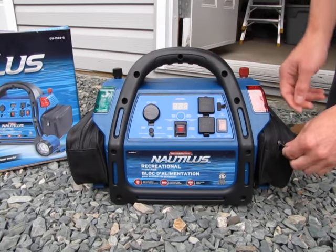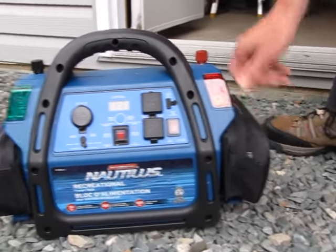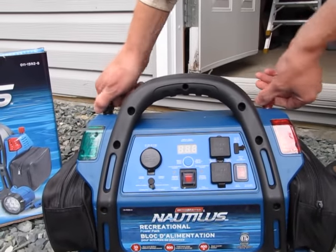On each side there are bags to hold items. Over on this side there's a set of booster cables. You just unscrew these, put the booster cables on, and boost your vehicle.